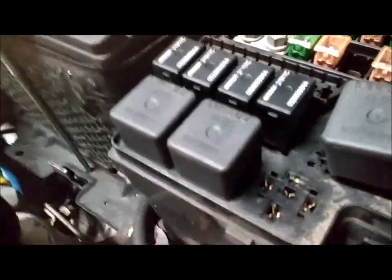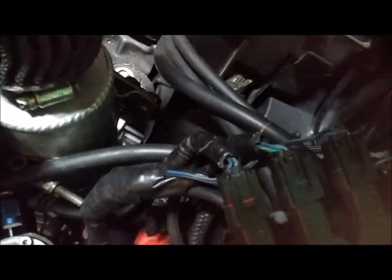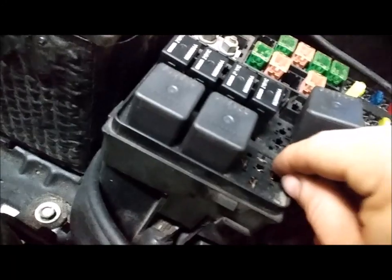I will show you what happens. See, with the relay out it still does what it's supposed to. We'll turn the key forward and the fan comes on. If I remove this ground the fan shuts off. So what we'll do — I'll show you again — there's a ground down there and then you shove this ground wire right there.